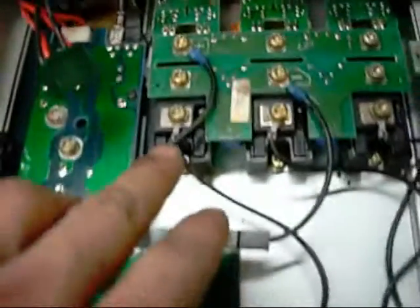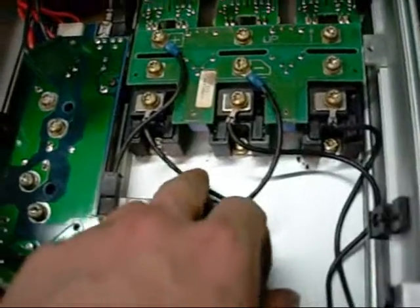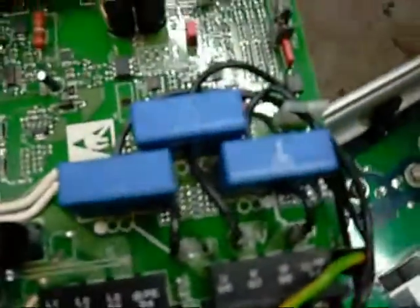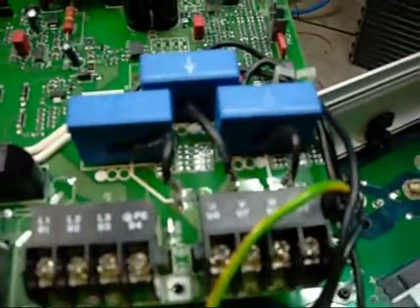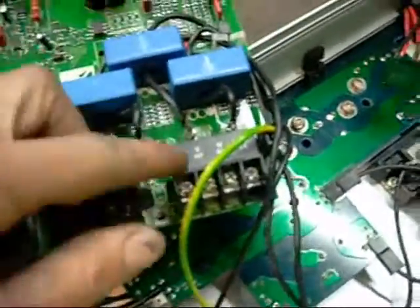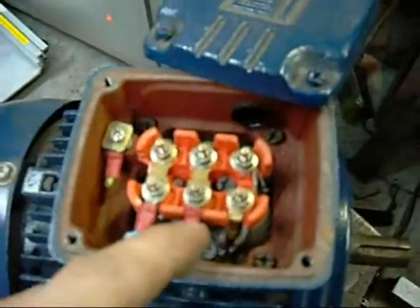So basically what's happening is turning alternating current into direct current at a variable frequency. You have your positive lead and negative lead here going to the capacitors, as well as one, two, and three phase leads coming off, going through these big coils, up to here. These devices are measuring and regulating current, and you have your motor legs U, V, and W, which connect up to your motor here - U, V, and W.